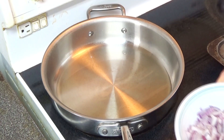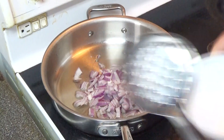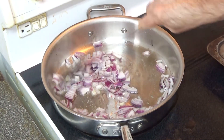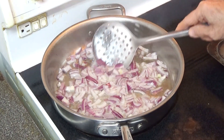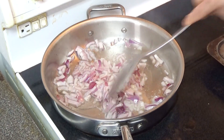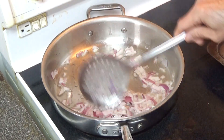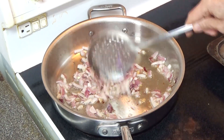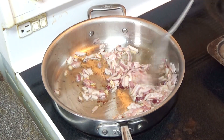The oil seems to be quite hot now and I'm going to put one medium chopped onion. Keep stirring the onion all the time so that it is cooked equally all over. We'll keep cooking this onion until it becomes light brown and you can start smelling the burning of the onion — this takes about three to four minutes. Now the onion has started to change color and you can see it's getting brown.